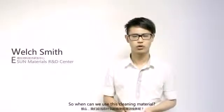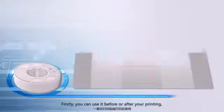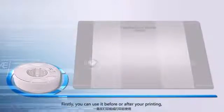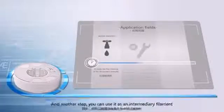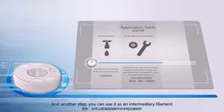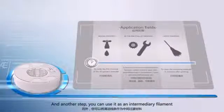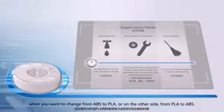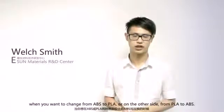So, when can we use this kind of material? We have two scenarios. Firstly, you can use it before or after you print — just feed this filament to clean your extruder. Another scenario is using it as an intermediary filament when you want to change from ABS to PLA, or the other way, from PLA to ABS.